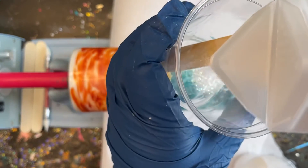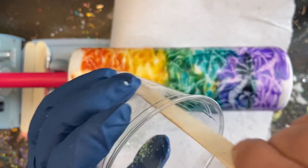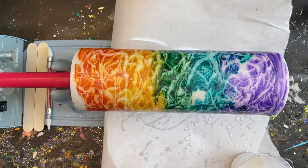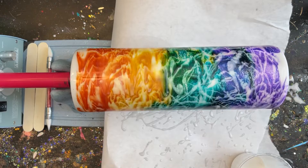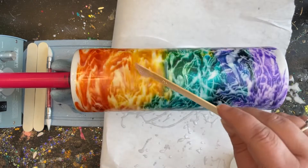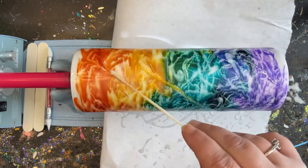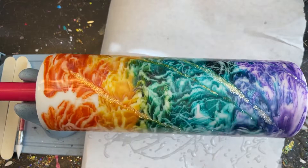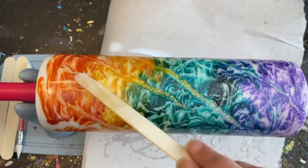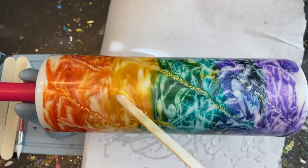Now I'll take that little bit of epoxy I saved earlier and add some glitter into it. This is completely optional — you could leave the cup as is and just add your decal the next day. I wanted a little more shimmer, so I'm mixing Agenda glitter into that saved clear epoxy. I chose Agenda because it's a translucent glitter that picks up all the colors from the inks while leaving a golden undertone. If you want a more concentrated glitter line, wait at least 30 minutes until the epoxy is almost set before applying.